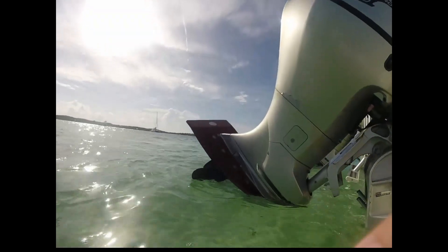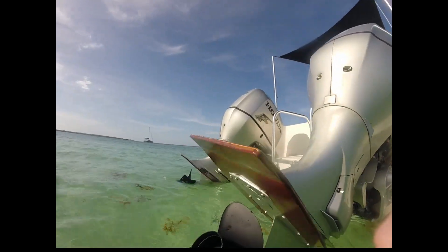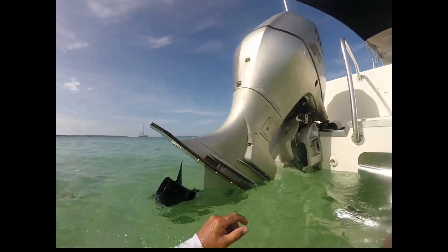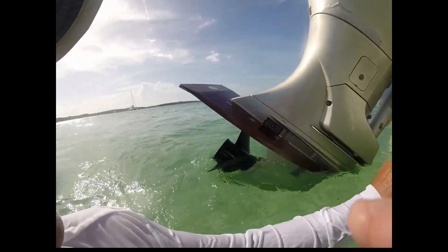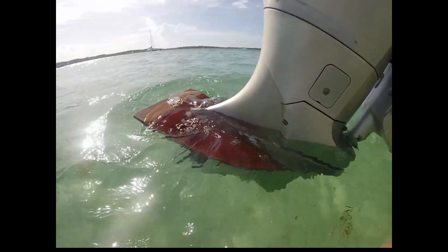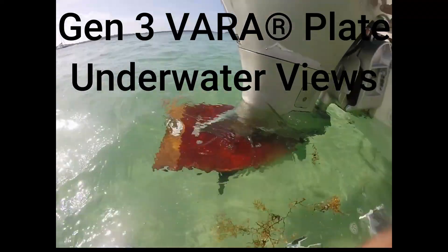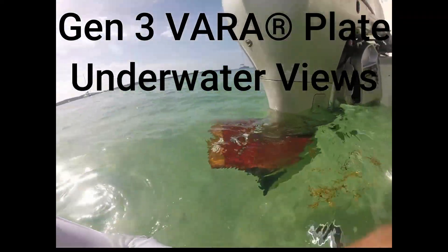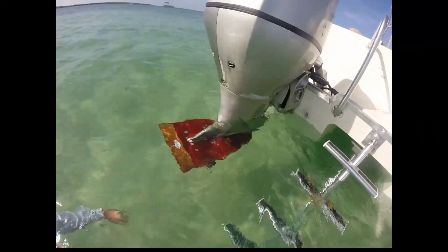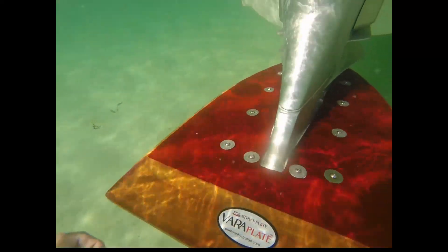We found out on a twin-engine application — which is what you see here, a WorldCat 266 SC with twin-engine Hondas that are 200 horsepower — that these plates are extremely different from the original Gen 2s. These are fiber-reinforced finaitic plates built for heavier, faster boats, and they're rated in our designs to 80 to 85 miles an hour, which we've already proven to 67 miles an hour easily.